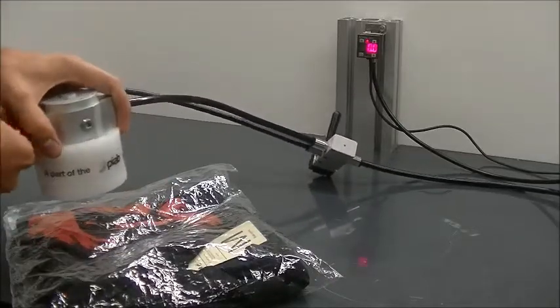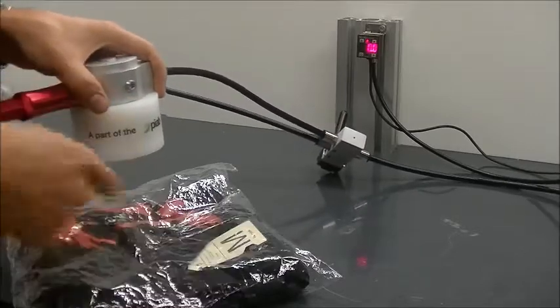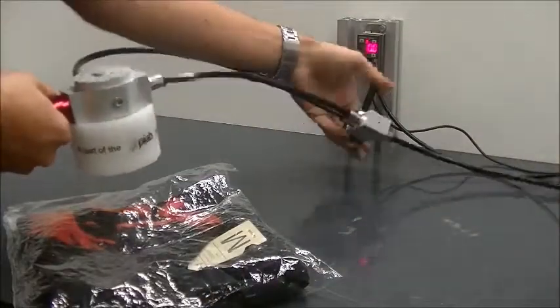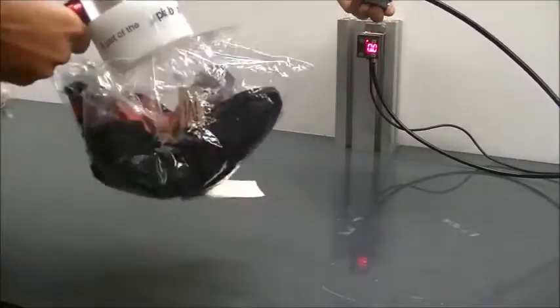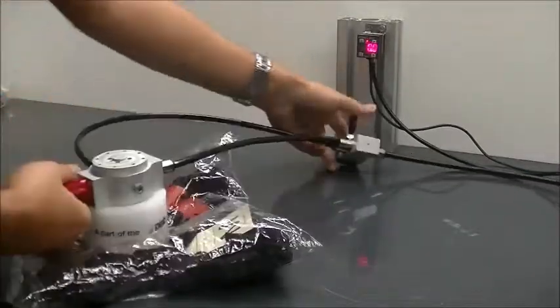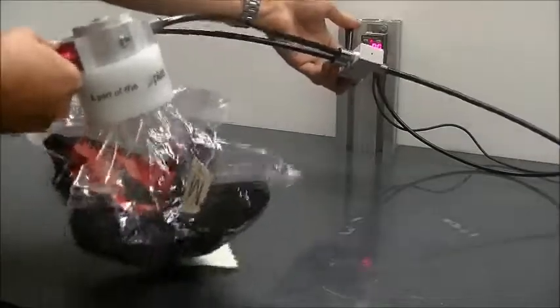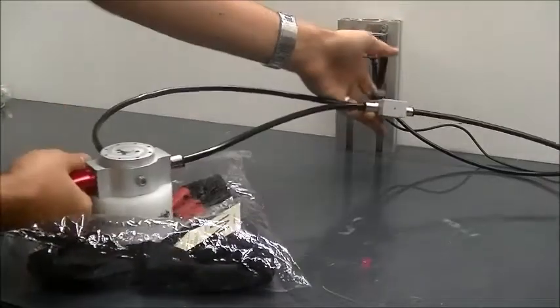Let's go ahead and turn this on and start picking up and blowing off the product. You can see it's holding it inside there and then blowing off. Vacuum. No lock. Vacuum.